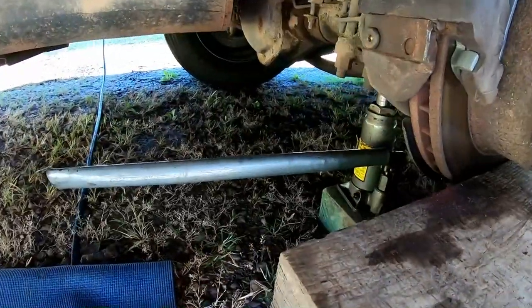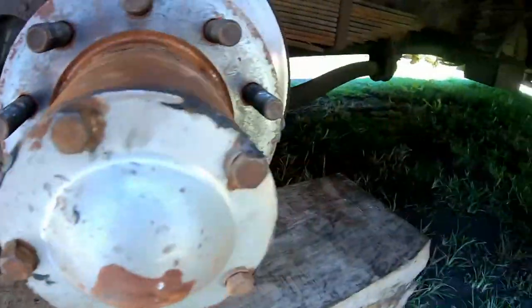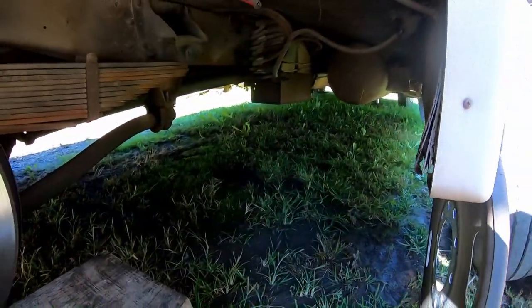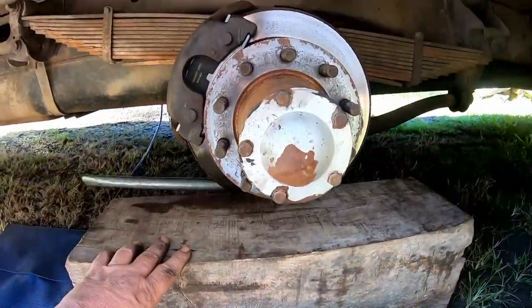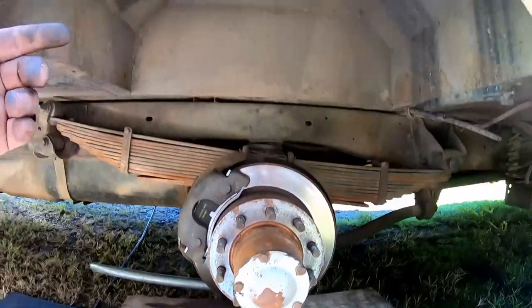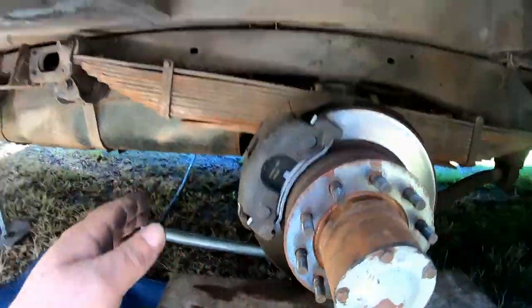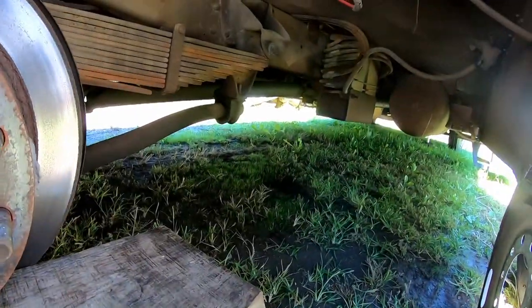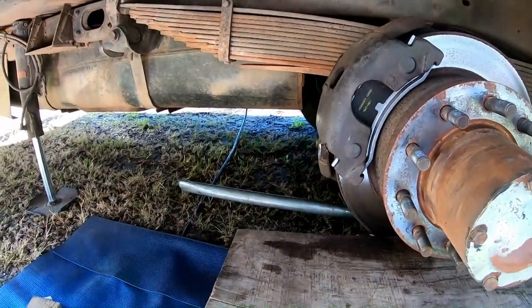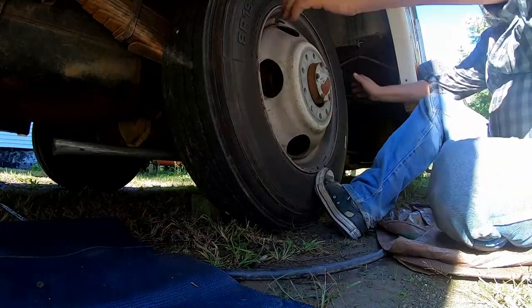For safety's sake, I have the Bounder supported with more than just the bottle jack. The leveling jacks are down, the front wheels are chocked, and it's not going anywhere. I have these under here just in case. At no time do I actually get really under the Bounder — maybe my arms a little bit — I'm always real careful not to put any body parts where they could get pinched or smashed.